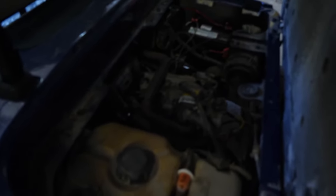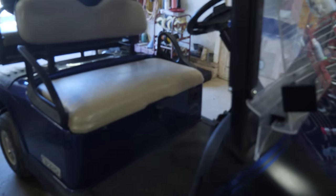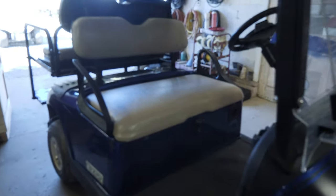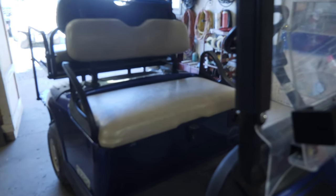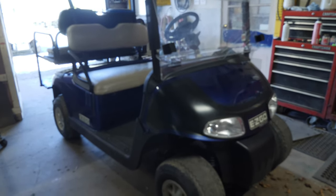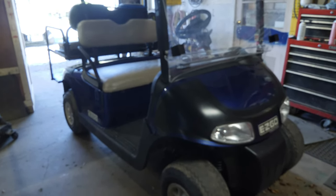Alright guys, here is that E-Z-GO. Unfortunately I started to get up against a time crunch and wasn't able to film anything related to the starter generator repair - that sucks, because that would have made this video nearly complete. The only thing left is to change the two front tires - they're basically slicks. The cart does crank over and it does run - there it goes, you can hear it. We've already done the full service: oil change, filters, and the spark plug was still good. The lights all work. I just wanted to thank you guys for watching - smash the like button, subscribe if you haven't, and we'll see you in the next video.